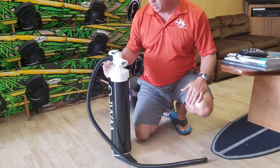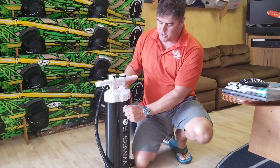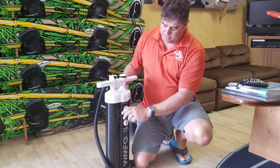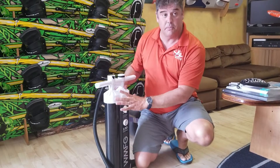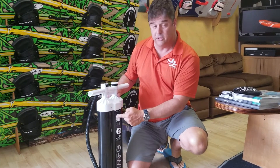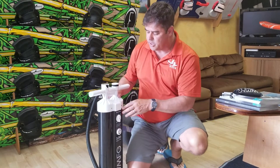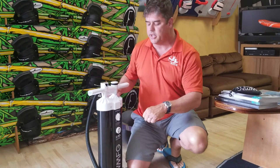It comes with three different settings. There's a selector switch to shift from one, two, and three. The first position is basically both barrels pumping on the up and the down stroke. Position two is both barrels only on the down stroke. And then position three is just one barrel only on the down stroke.